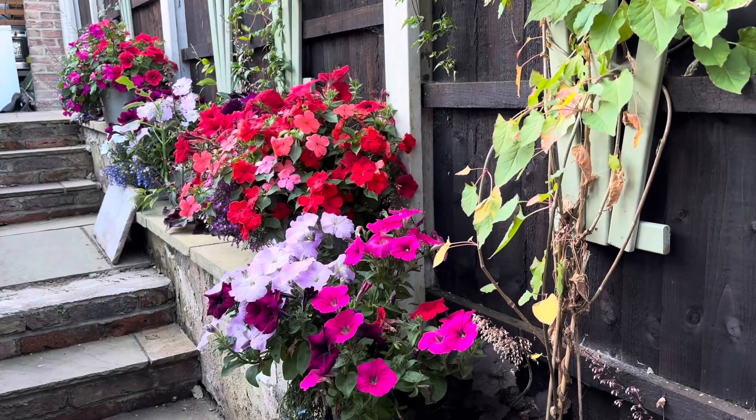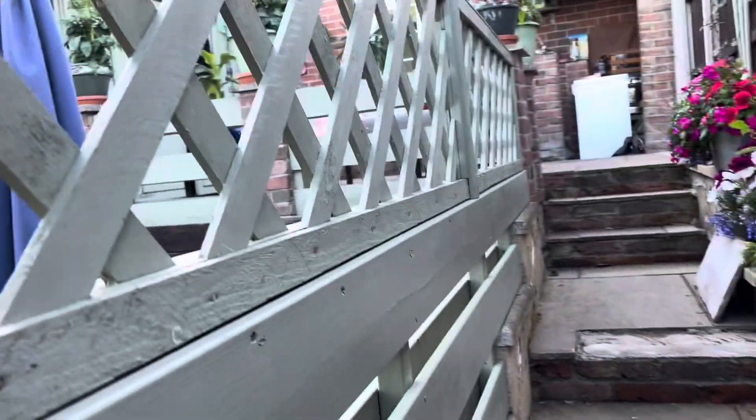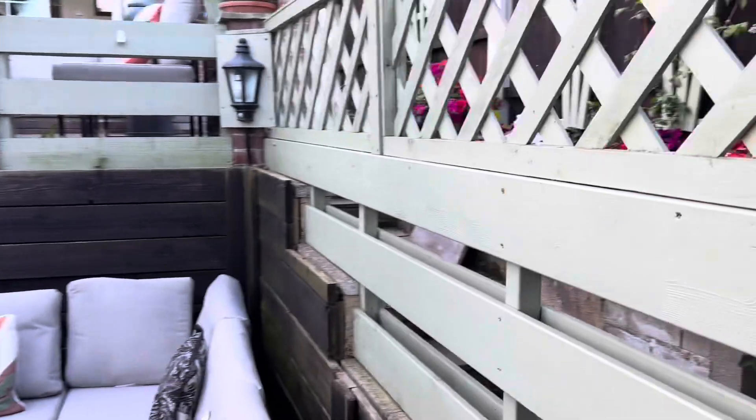I've got these baskets that actually hang on to this trellis here, but on this side.